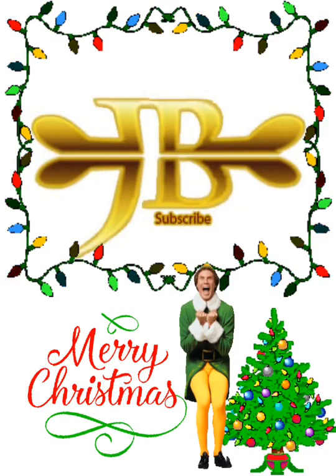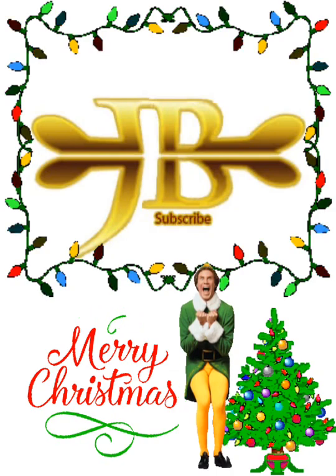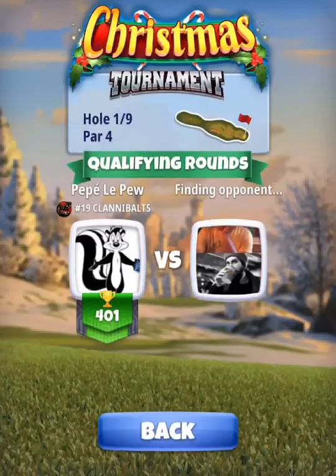Hey y'all, what is going on? This is Jesse Boath from the 19th Hole and I'm going to do a rookie playthrough here for the current Christmas tournament. This is holes one through nine of the new Grunberg Slopes course.